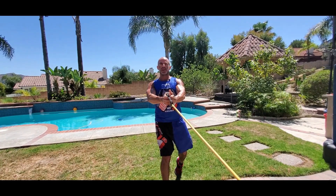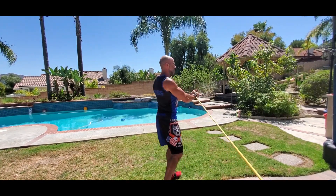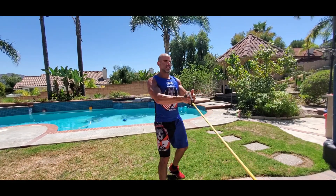We're going to pivot towards the band 180 degrees, then pivot the opposite direction. So the direction your arms are going, the opposite foot's going to pivot. We're going to go out with some speed, exhale, and inhale into your nose as you resist it back.